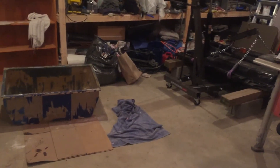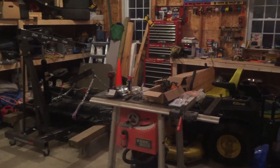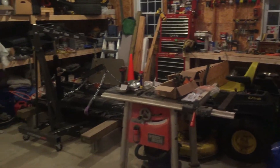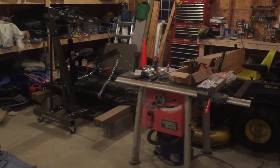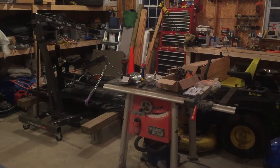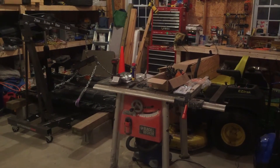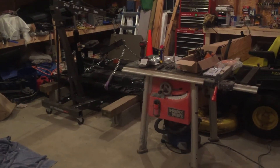Hey guys, Jim again here. I just wanted to make a quick little update video on what's going on. This is my very crowded shop slash garage. I just tried making another video showing you guys my face and talking to the camera, but on the iPhone 6 I guess I can't flip the camera back around, so maybe you guys can tell me how to fix that.